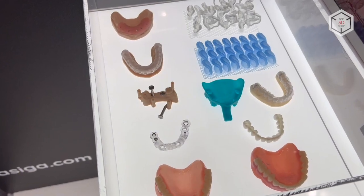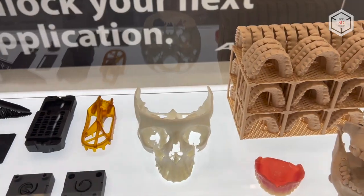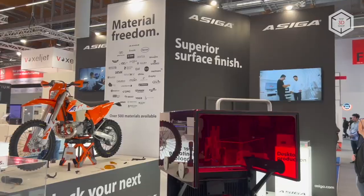This is Top 3D Shop with a brief overview of Asega 3D printers. Subscribe to our channel, leave your comments below, and hit the like button if you enjoyed the video. See you soon!